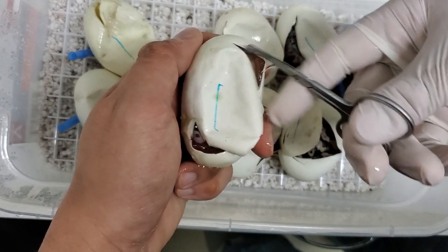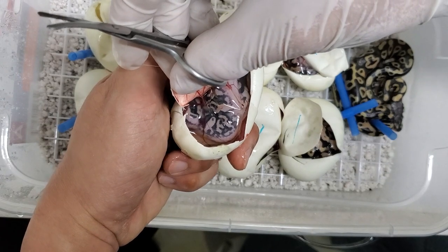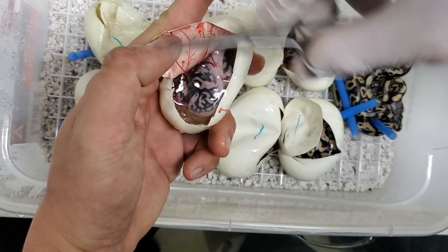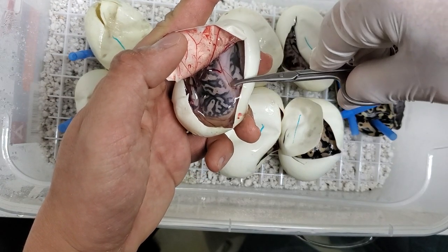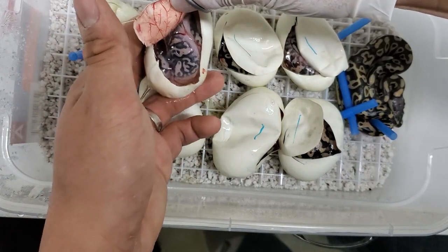This one is another cloudy one — I'm not sure why some of these are cloudy. I hope the hatchlings are okay. This one doesn't look to be that great — it looks slightly deformed, or it's just twisted up right now. So we'll have to take a look and I'll keep you updated on that.